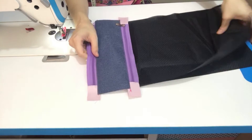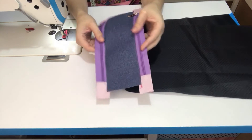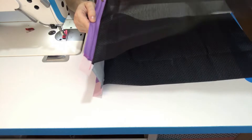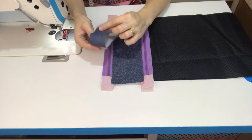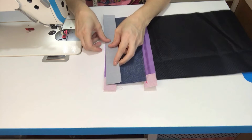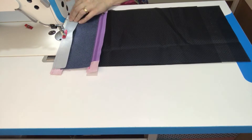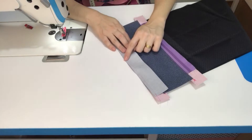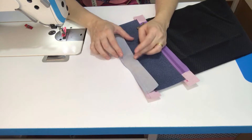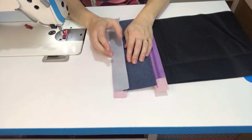Ficamos então com as partes presas dessa forma: zíper dos dois lados e os forros aqui presos e embutidos. Vou pegar uma medida menor de sintético, vou posicionar aqui direito com direito, centralizado. Lembra que eu já tinha marcado todos os centros. Fiz a costura da mesma forma que nós fizemos aqui.